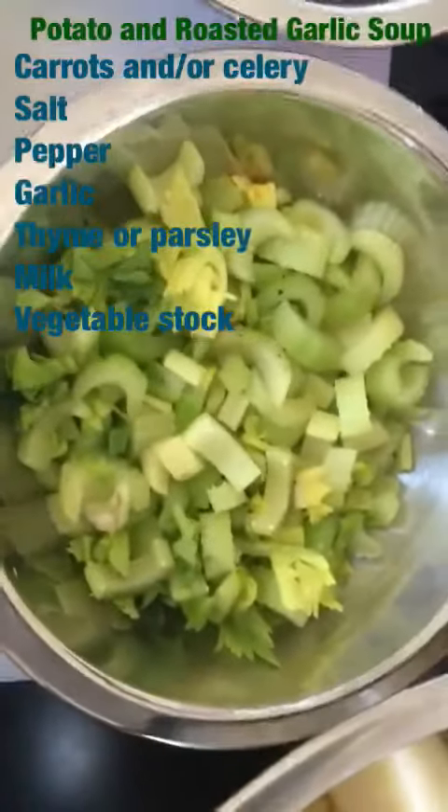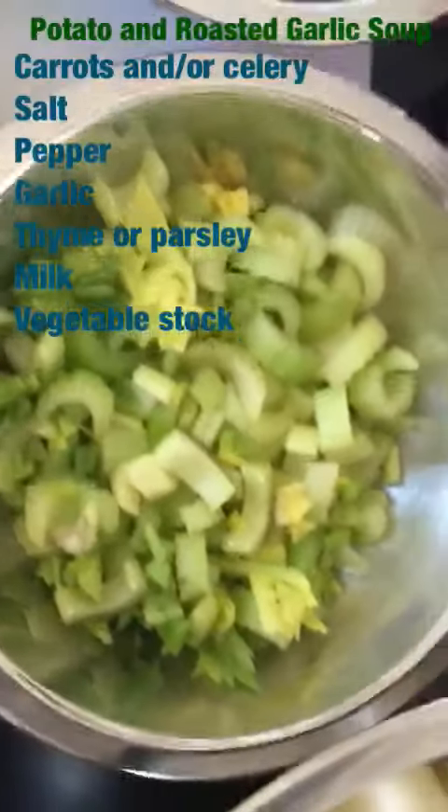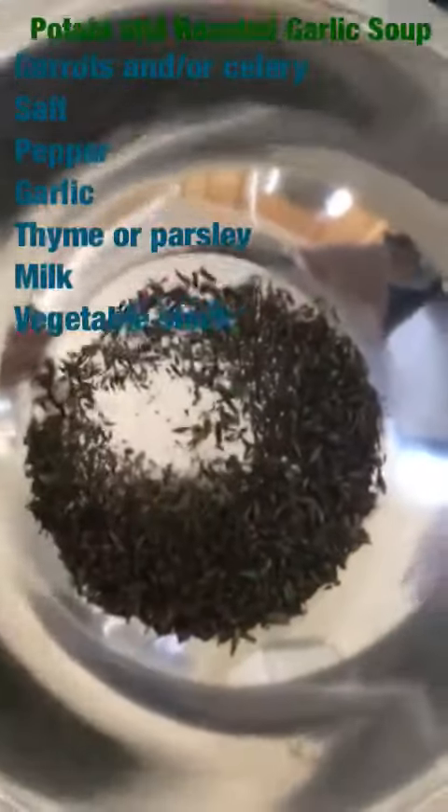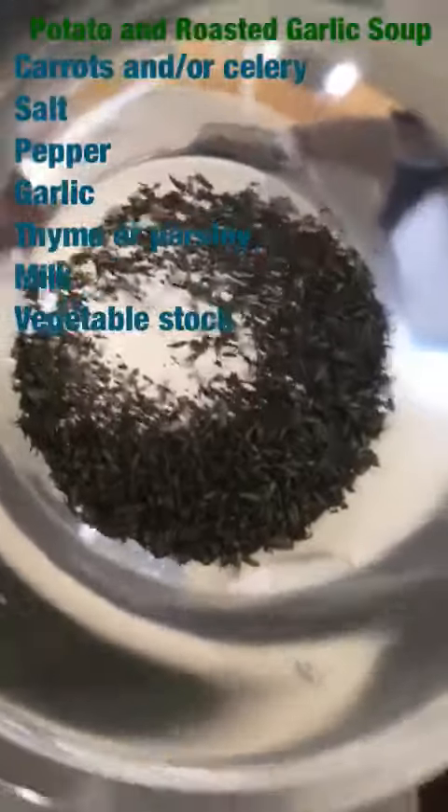The recipe calls for carrots, but I didn't have carrots, so I decided I'm using some celery. I have my celery, my salt, my pepper, I have garlic, I have thyme. I decided I'm using thyme instead of parsley — once again, I didn't have it.